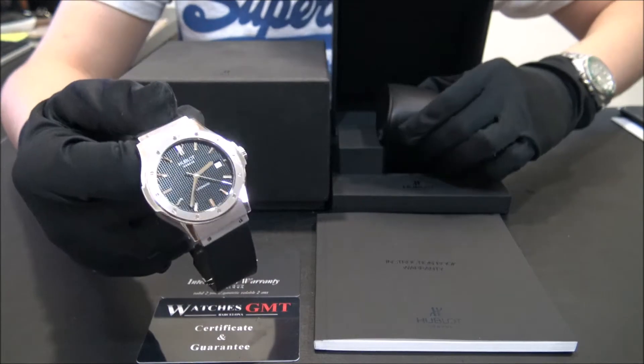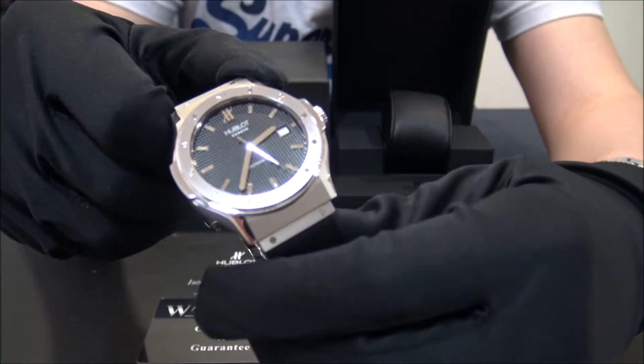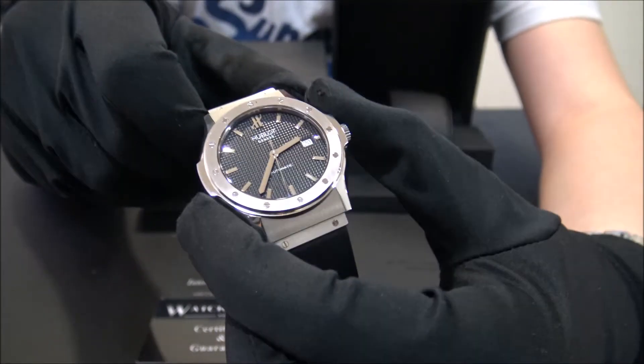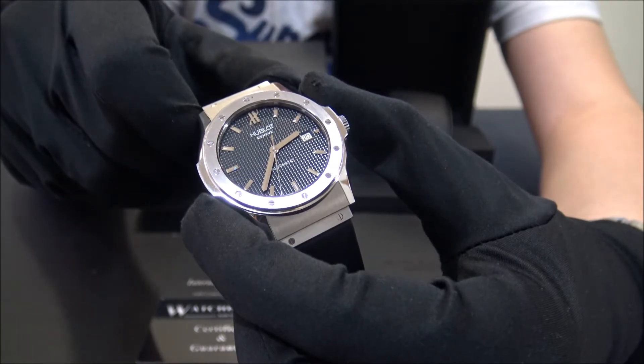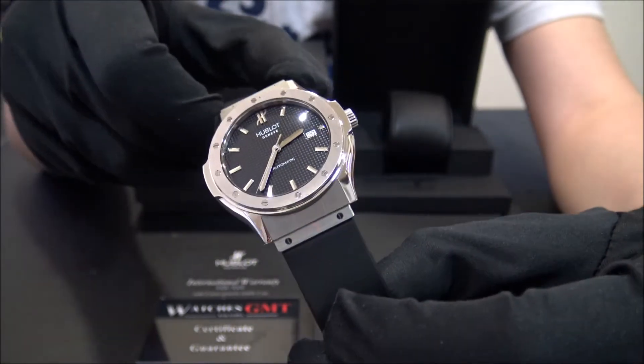This model is the Classic Fusion with reference B1915 in stainless steel from 2009. The size of this watch is 41mm and the watch is in perfect condition, never polished.